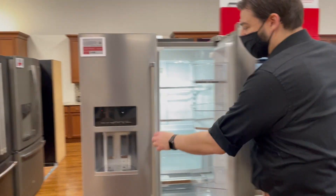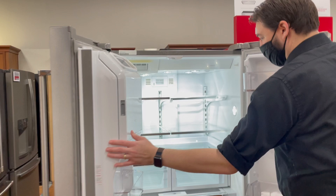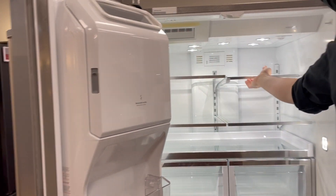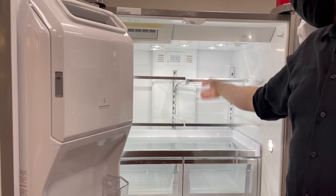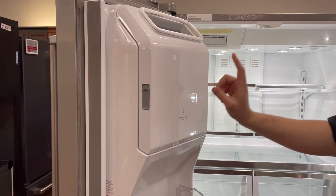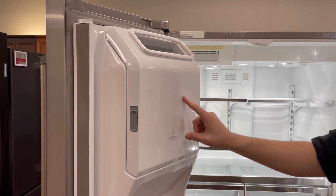It's 27 cubic feet, so great capacity — very easy to store things. You've got great organizational features like sliding shelves for tall glasses and tall drinks. Your ice maker is here on the door.